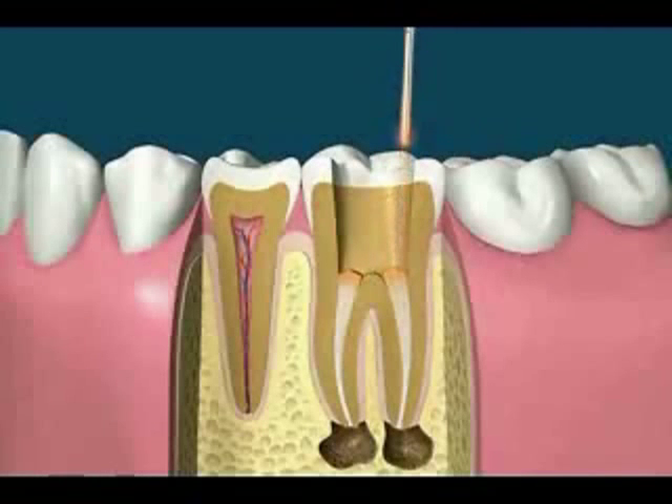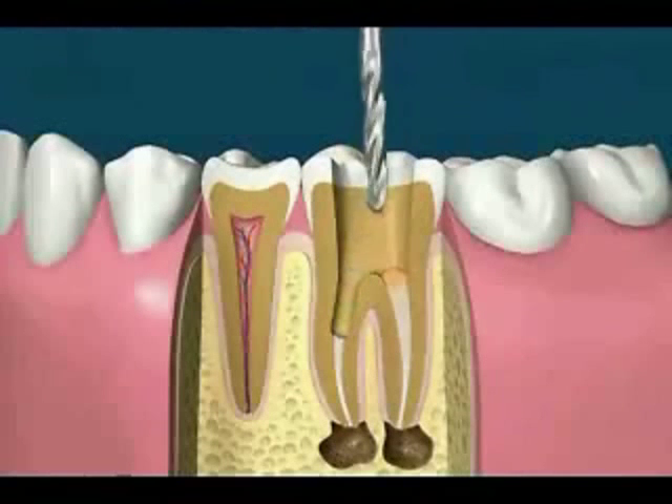For optimum treatment, one or more posts may be placed to strengthen the tooth and retain the filling.